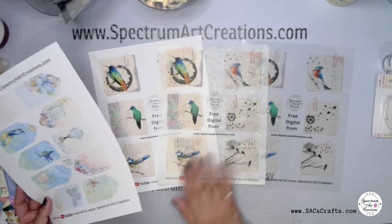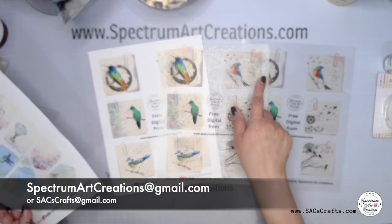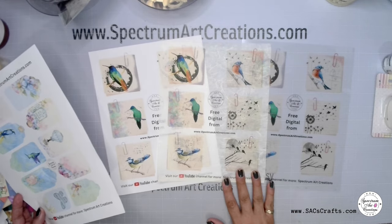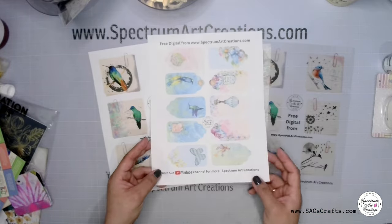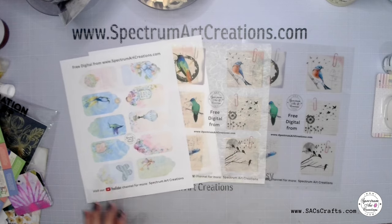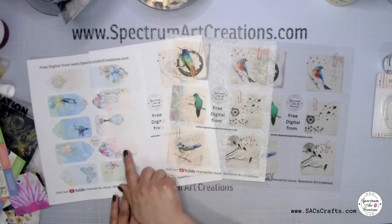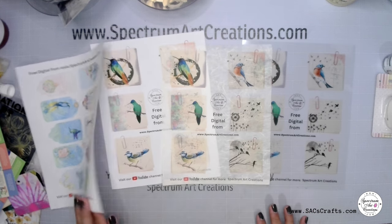Academy members, you guys know to simply email me at spectrumartcreations@gmail.com and I will be happy to send this to you via email. The other one you can download directly from the Facebook group. Whether you print them on paper, rice paper, or vellum, they are going to be gorgeous.